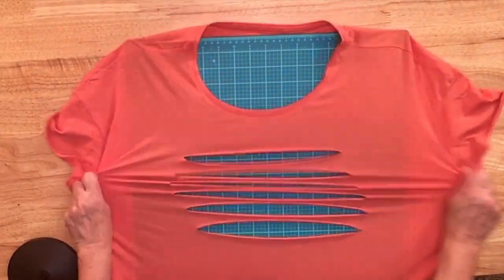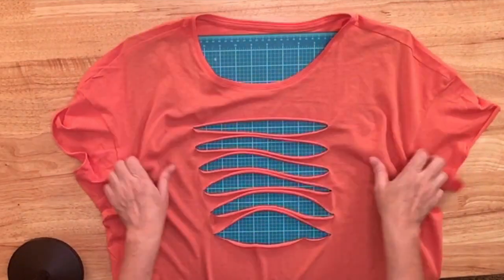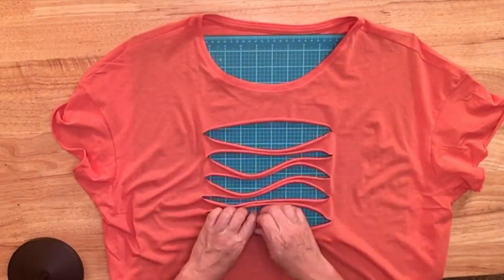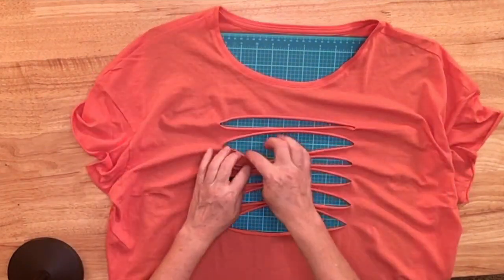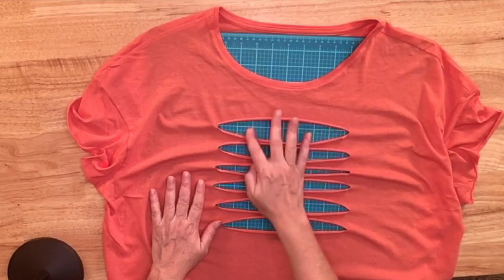I'm just going to stretch these and make it so they really curl up and give me a lot of view. Then if I want to go back and cut in between so that they're narrower, I can do that — but I like these big windows.